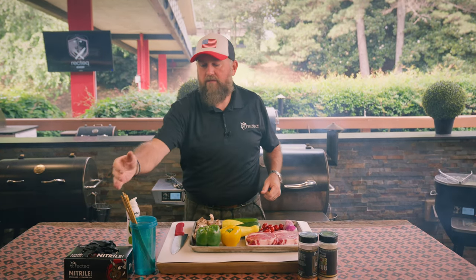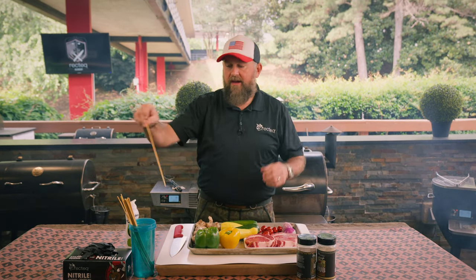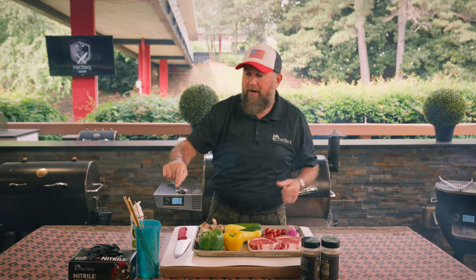We've got everything we need right here for our delicious kebabs, but most importantly you need a skewer — a stick. I like these 12 to 14 inch skewers, and what I do before I skewer everything, I soak them in water. Why? Because we don't want them to burn, baby. So our wooden skewers aren't gonna burn.